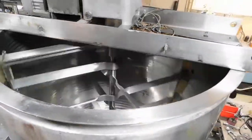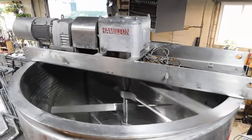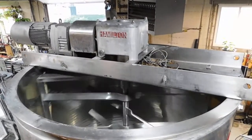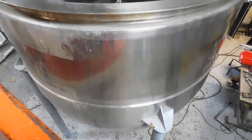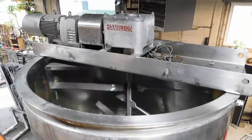Stainless steel bridge, severe-duty Euro Drive operating the Lee gearbox, and of course it's a Euro Drive with its own Euro Drive gearbox, then connecting to the Hamilton gearbox. Very heavily constructed. You can see the jacketed body going all the way down, mounted on four carbon steel legs.